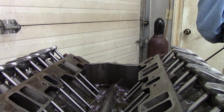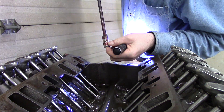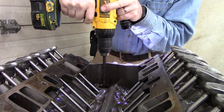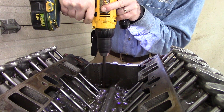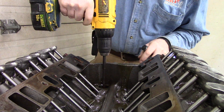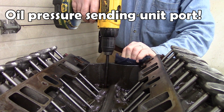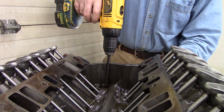I hook it up to my drill motor, verify where the pump shaft is down there, hook it in, and spin my oil pump. Clockwise rotation, because that's the direction of a small block Chevy. You can see oil coming out of the oil pump plug on the back of the motor.